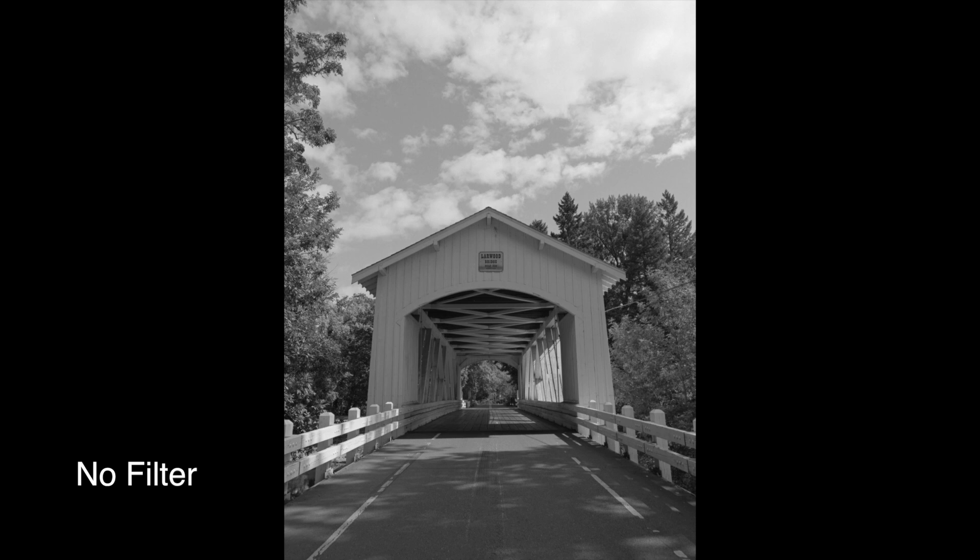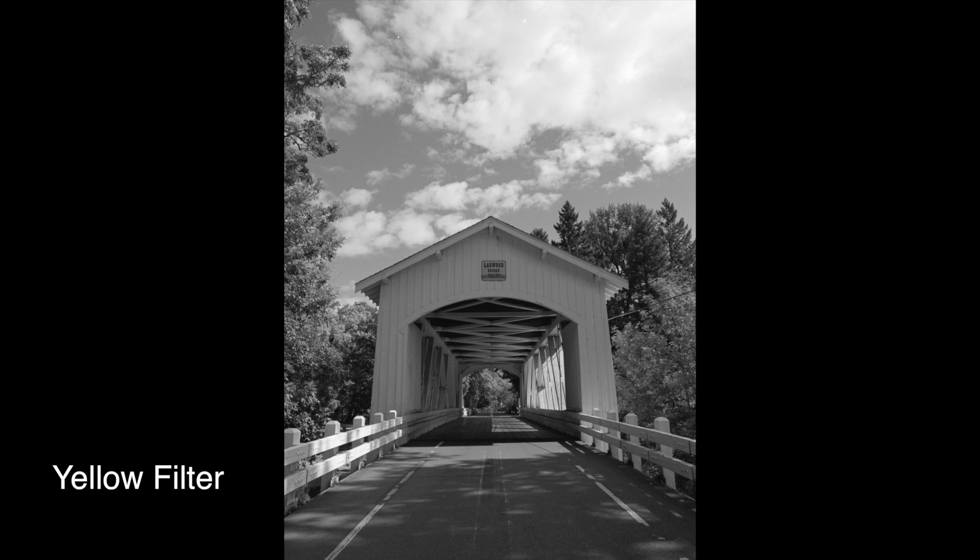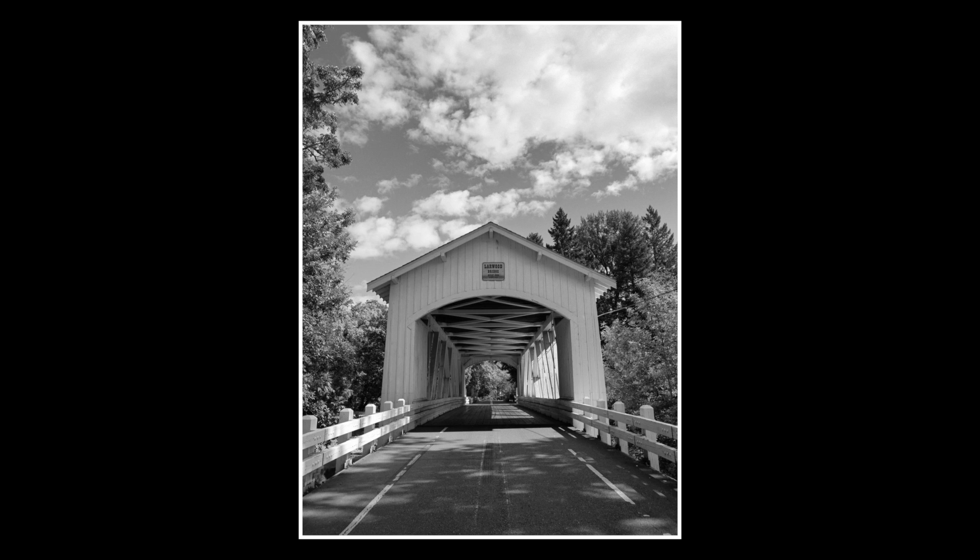This first shot of the covered bridge has no filter and it looks kind of flat, though I think I could edit it into a usable image. When I transfer over to the shot with the yellow filter, notice the contrast in the shadows and the sky — that's the biggest difference right off the bat. All the areas with blue light really darken up, and that's what the yellow filter does. The edited version doesn't take much to get where I like it — the sky looks good and the shadows have good contrast while retaining detail. The yellow filter worked pretty well for this scene.